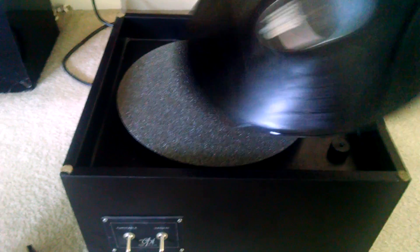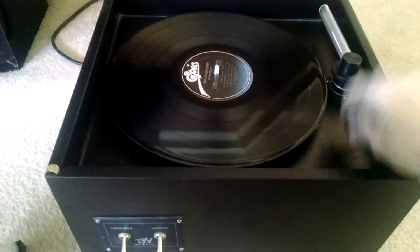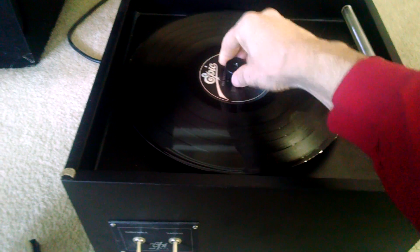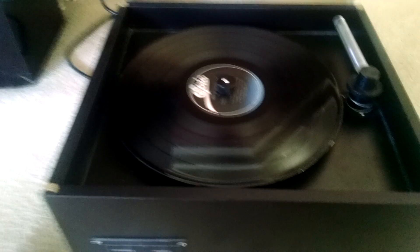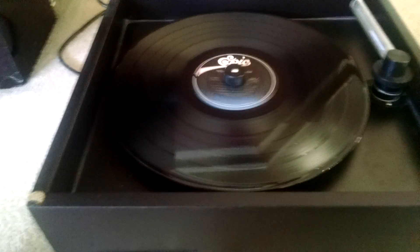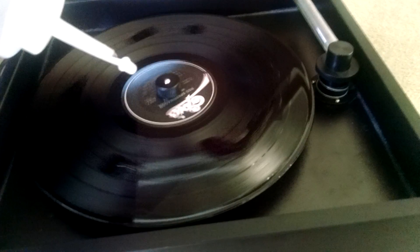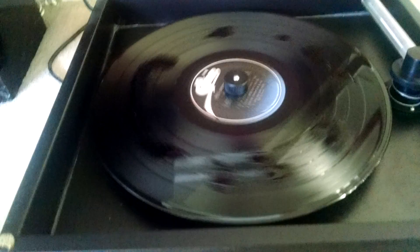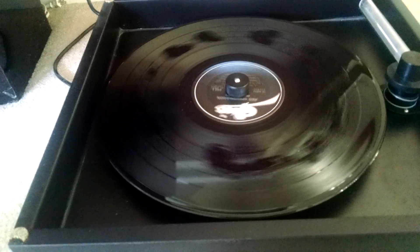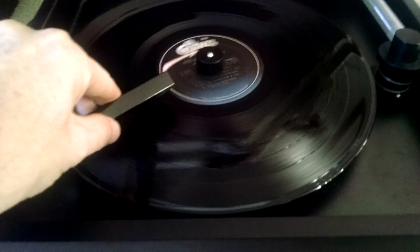You just take a record, put it on the platter, clamp it down, turn on the turntable, put a little solution on there, which is three parts distilled water, one part 99% isopropyl alcohol. Use the brush that comes with it.